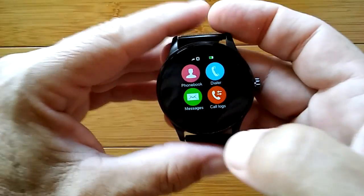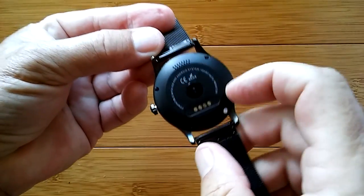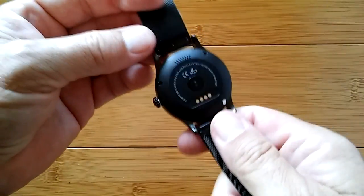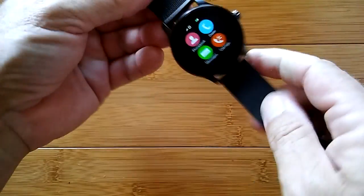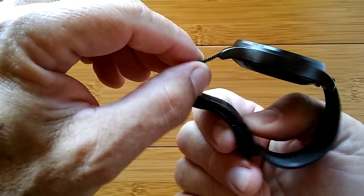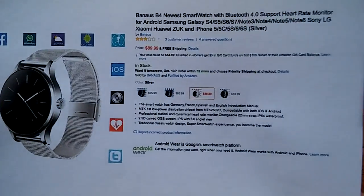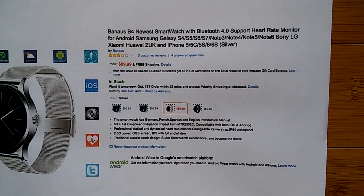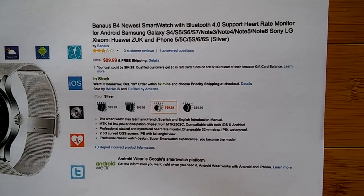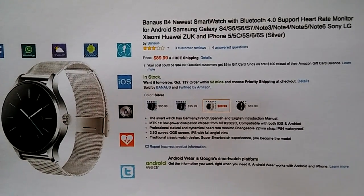All in all, we've got a basic, functional tethering watch that's well-built. It's got screws holding the back in, a speaker in the back, one button, heart rate monitor, a solid magnetic USB charging port, removable metal bands that are easy to adjust, and it's a nice attractive watch. Comes in a variety of colors — links will be in the show notes for more information about the BANIS B4 smartwatch running Bluetooth 4.0. You've been watching SmartWatch Ticks — thank you so much and I hope you enjoy your watch.